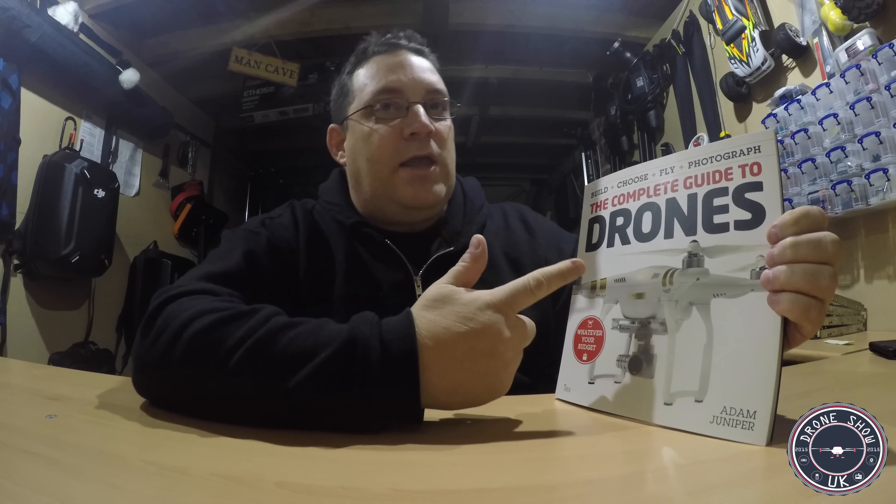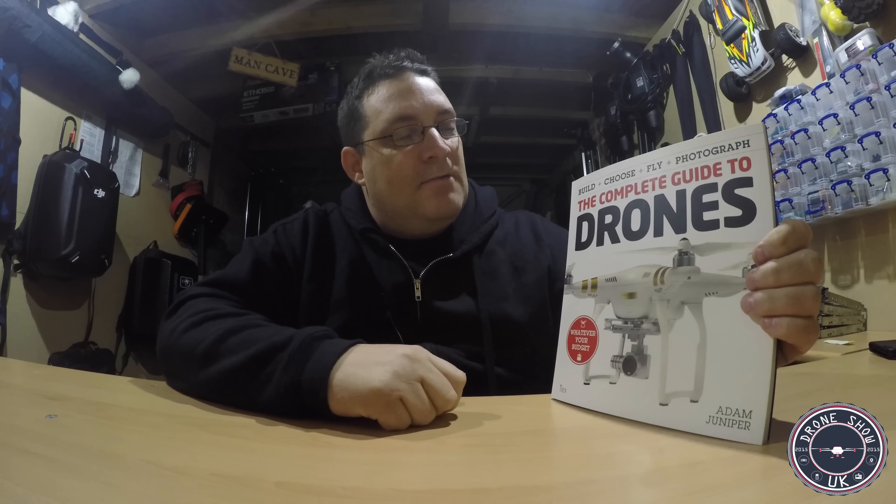I'm actually going to give two of these away in a competition because I haven't done a competition for a while. If you want to get your hands on this, all you guys need to do is send me an email to jacks@jacksdrones.uk with the subject 'Competition Time', and tell me why you want to win it. Put your contact details and address in there so I know who I'm going to send this to. I'm going to randomly pick two people. It doesn't matter where you are in the UK or in the world — I will post it out to you. This will be announced in a video in a week's time. If you don't put your contact details in there, you'll be excluded from the entry.